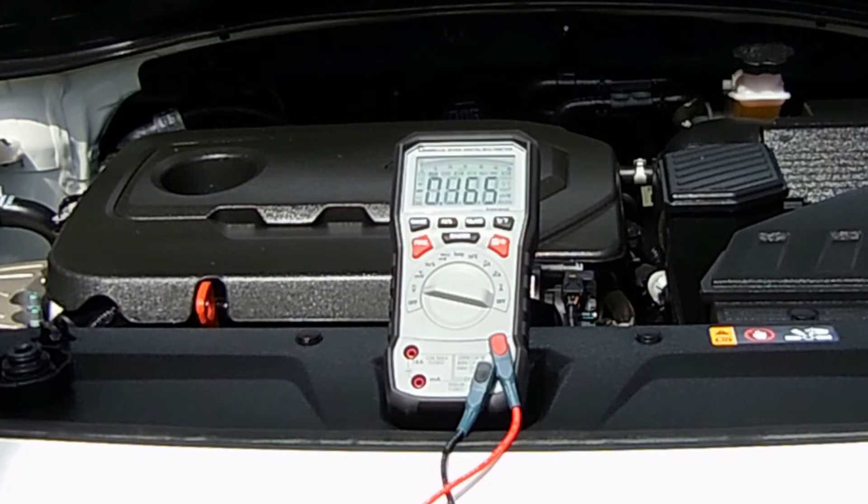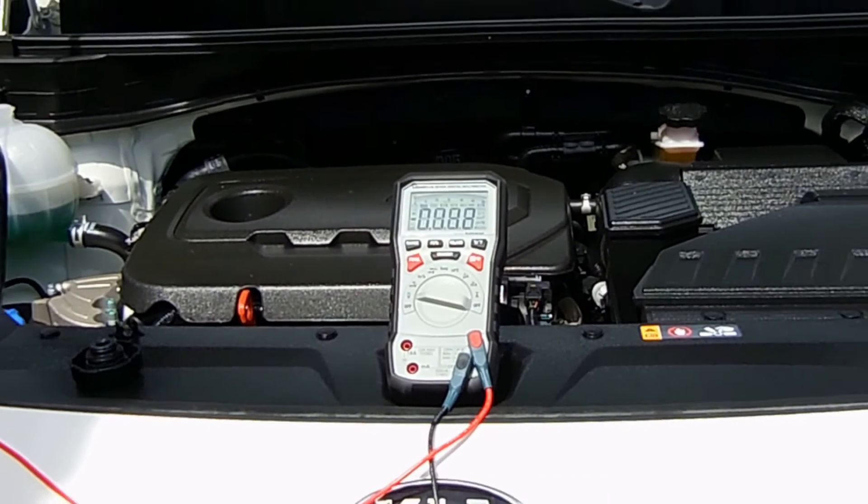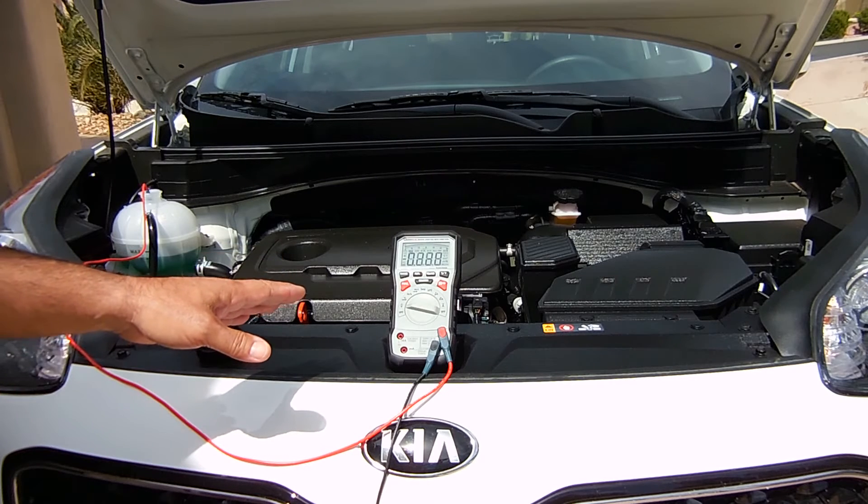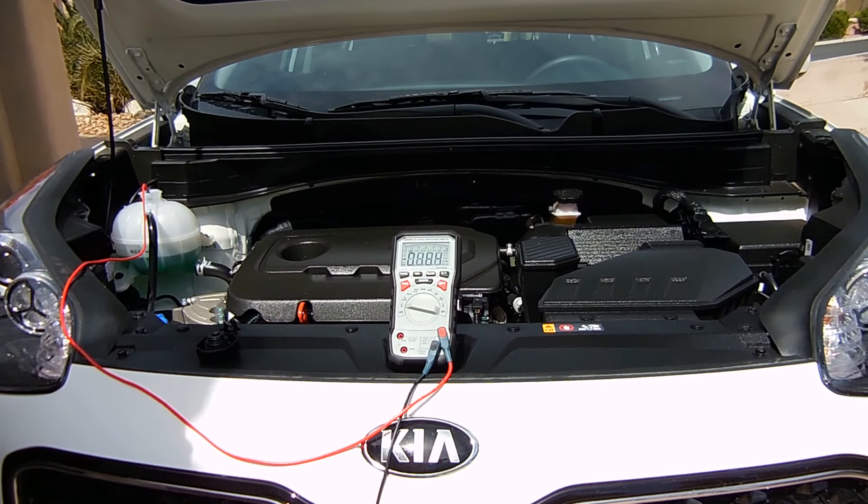As you can see it's 0.165 volts — that's just fine, which indicates the condition of the coolant is very good.